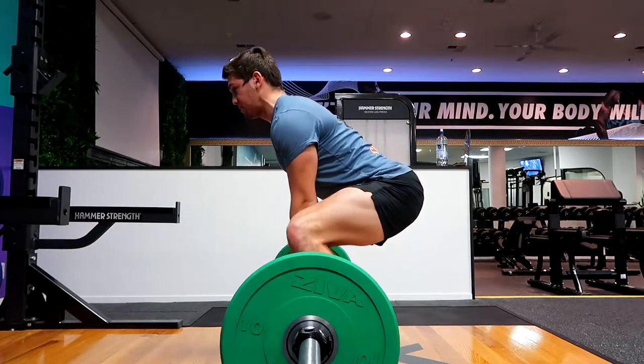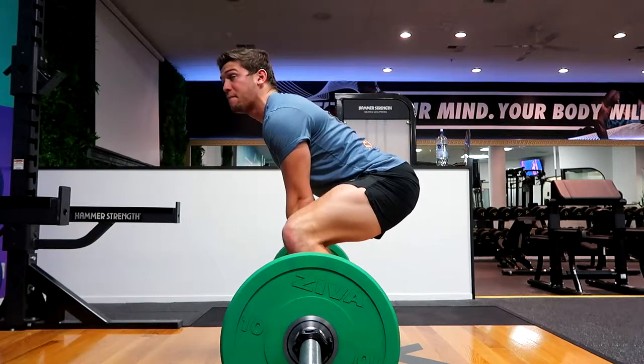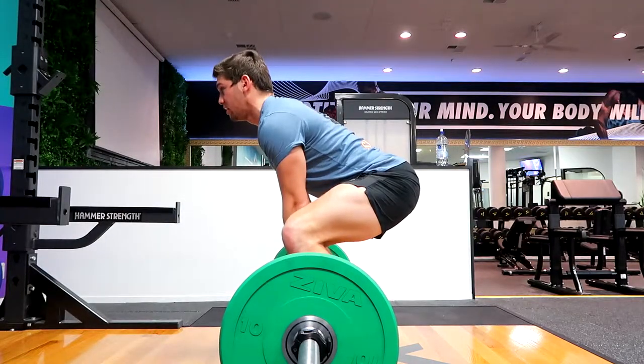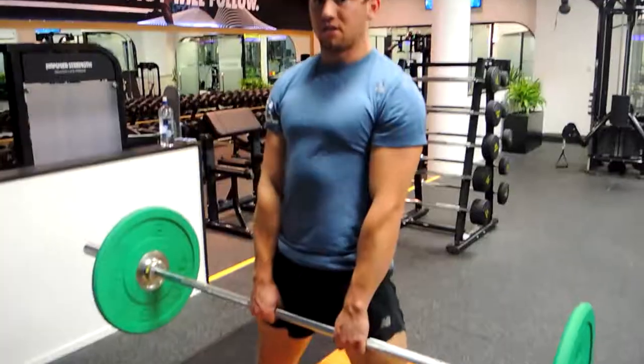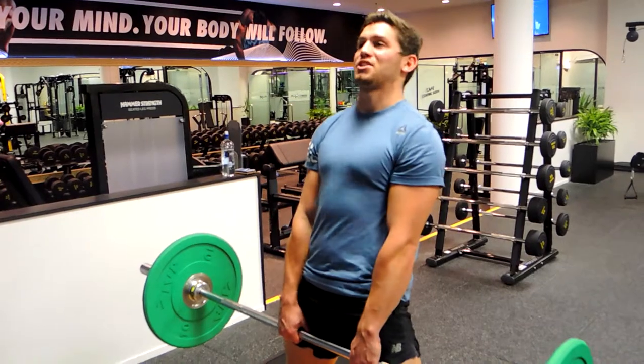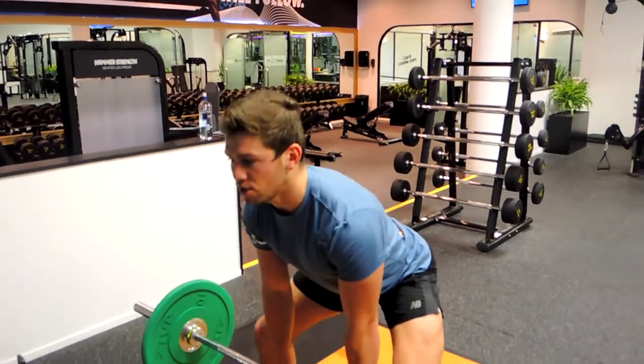Hands nice and close, and now I'm pulling myself down through the barbell, using the bar as leverage to get into position. Keeping the chest nice and high — about 30 to 45 degrees from shoulders to hips. Then coming up, bringing the hips to the bar, squeezing the glutes nice and tight and squeezing the quads, without hyperextending.